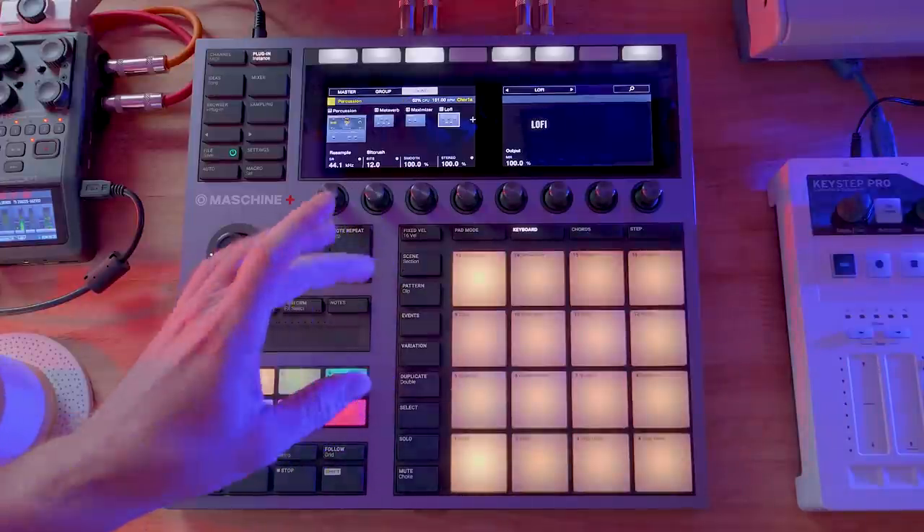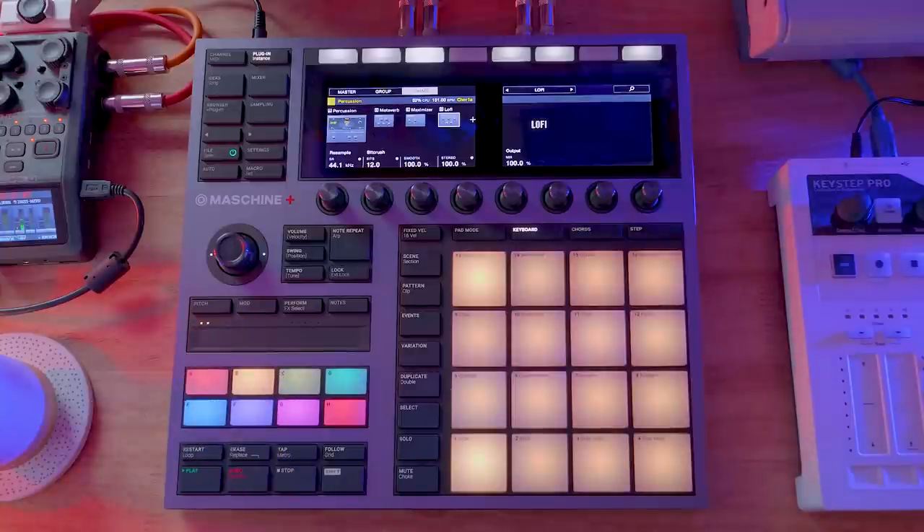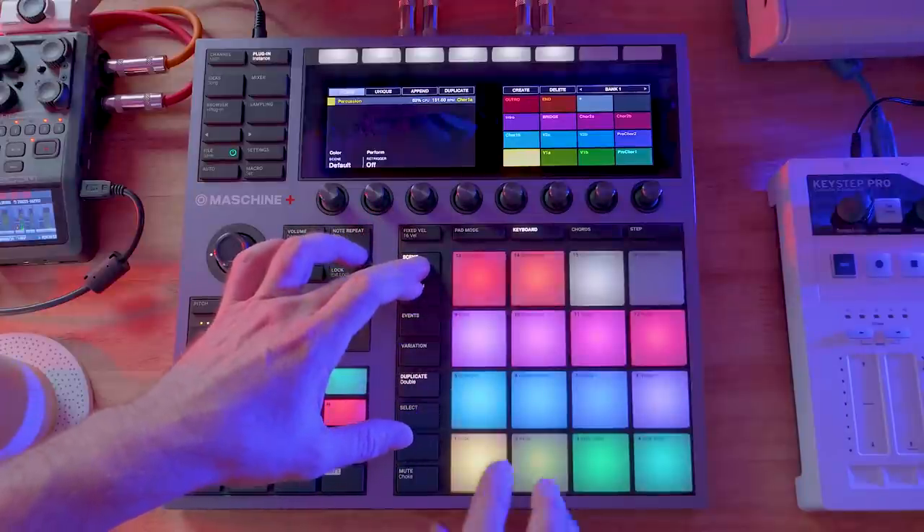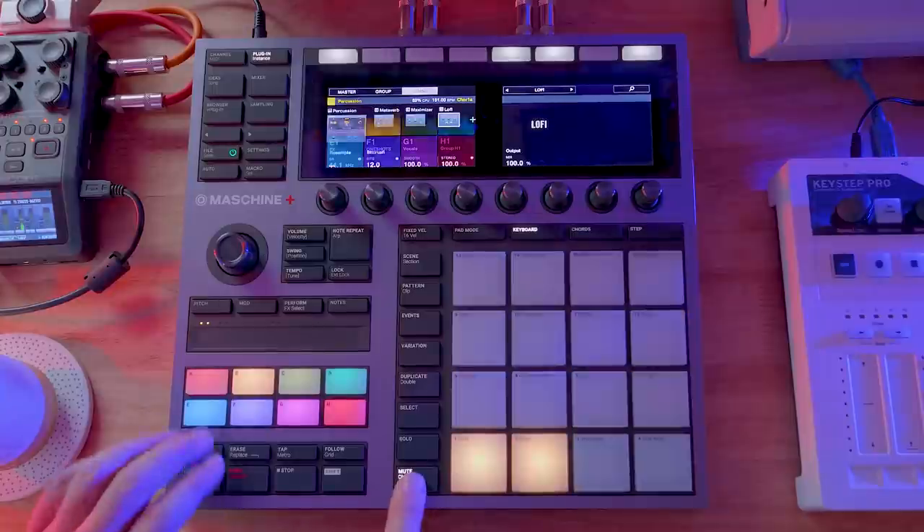I started committing to the genre, which includes certain kinds of conveyances, like certain kinds of drum sounds. And that's how the first sort of beat came along. I guess we'll just do the chorus and we'll unmute the drums.